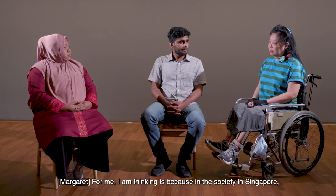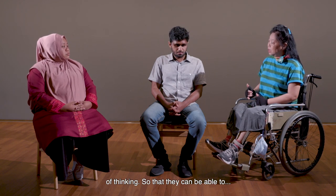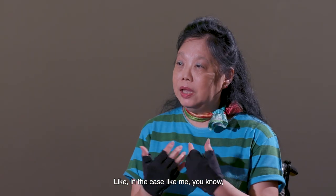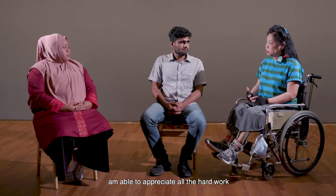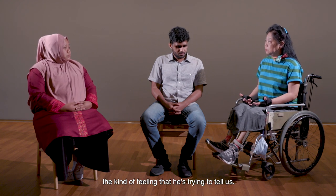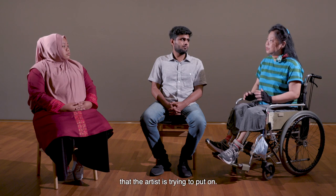For me, I'm thinking about Singapore society — we need to change the mindset of the people, because it takes some time for people to appreciate art. Like in my case, I don't actually appreciate art, but through this walkthrough I was gradually able to appreciate the hard work the artists put in and the feelings they're trying to tell us. Hopefully we can change society's thinking to appreciate the art the artist is trying to put on.